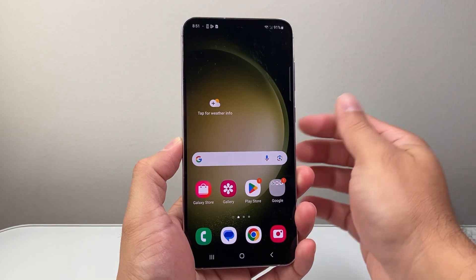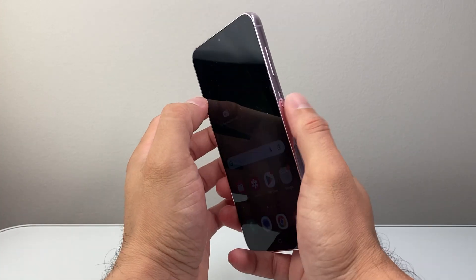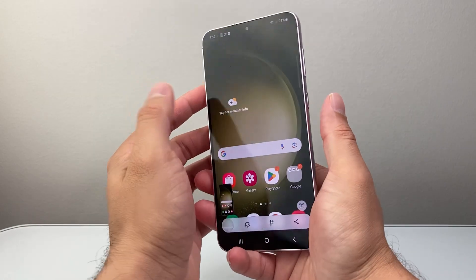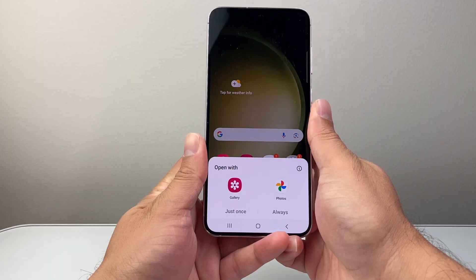First, the simple way you can do it is using the buttons. You're going to use the volume down button and this side button. You need to press and release them at the same time simultaneously — just like that.